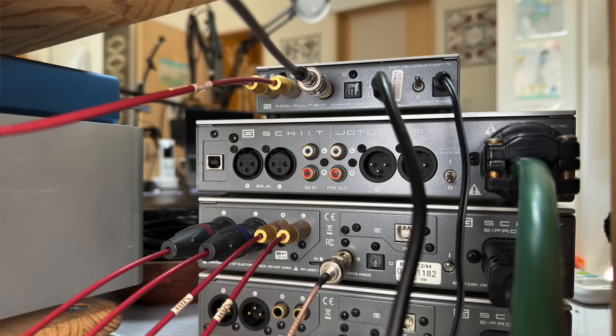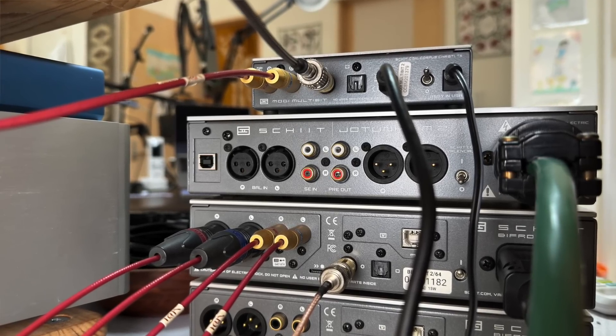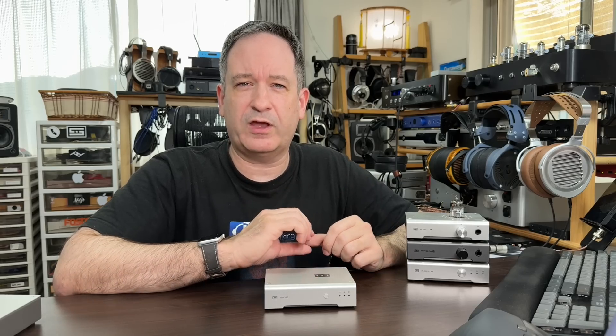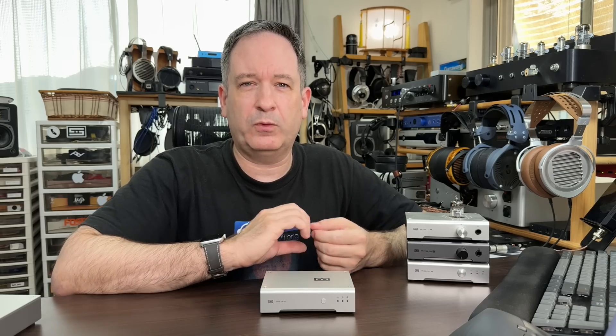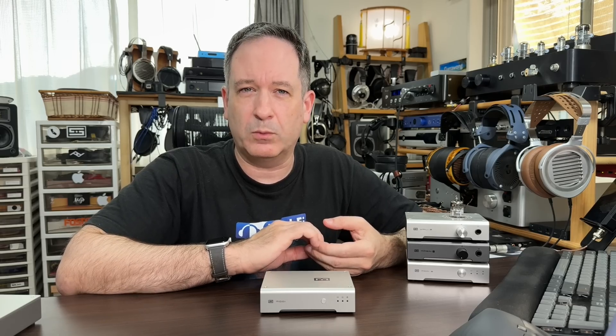It wasn't a dramatic jump up, which was pretty surprising. But for where you're listening to the subtleties — especially the note plucks of guitars, the playing of violins, note decay on piano — it was noticeable how there was better delineation and clarity from the Bifrost 264. Likewise, plugging them both into the DDC — very overkill for the Modi Multibit — I did find a bit of an improvement, especially with the Bifrost 264: a slightly better sense of realism to the sound. The improvement wasn't so noticeable with the Modi Multibit, but it shows that the Unison USB sounds very good, with the difference between Unison USB and a DDC being very small.